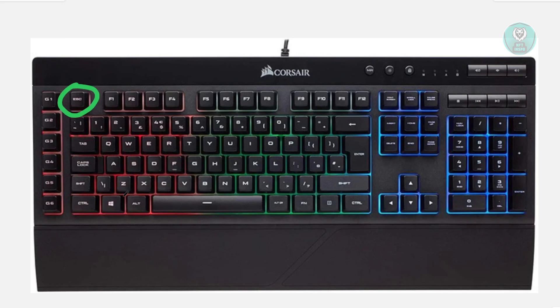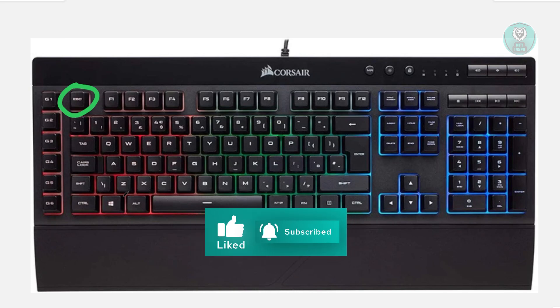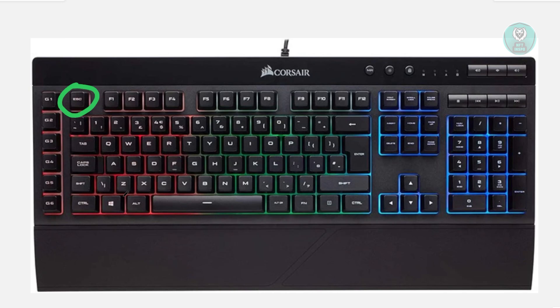Now while still holding that Escape key, plug in your keyboard. You should hear a Windows connection sound from your computer, and that should allow your keyboard to be detected. You'll also notice that the lights on your keyboard might start flashing. Once you see it flashing and hear the Windows connection sound, let go of the Escape key and see if that solves the issue.